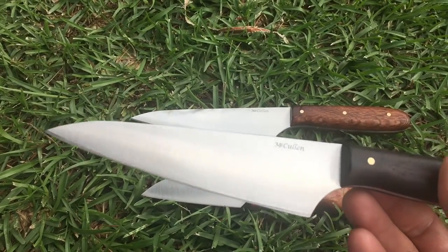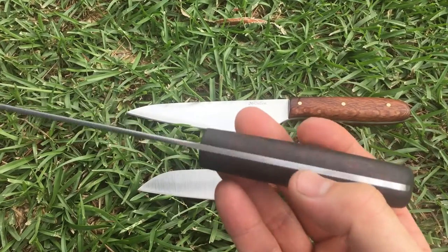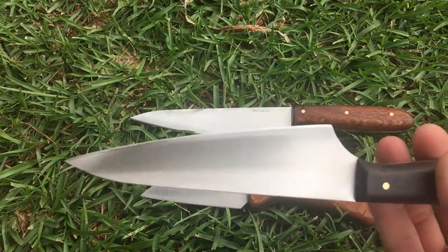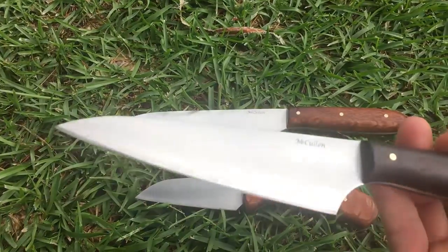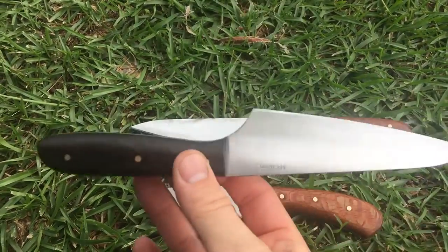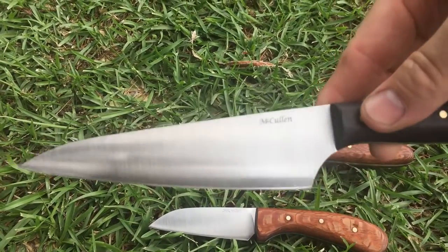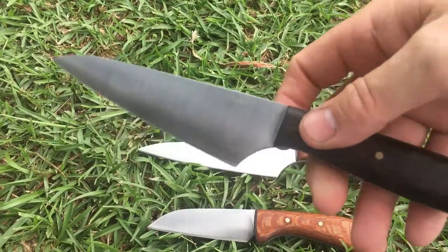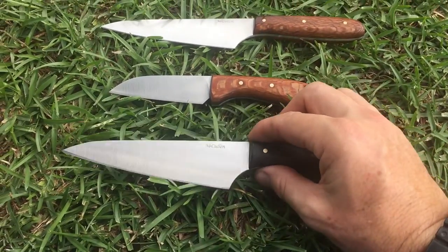This one has a full height convex with rosewood scales and brass pins. All of these have a belt finish on them. But if you notice, based off when the blade is flat, the handle kicks up. And what that does — that gives you knuckle clearance when you're using your cutting board.